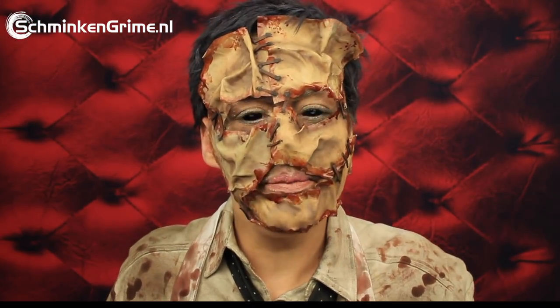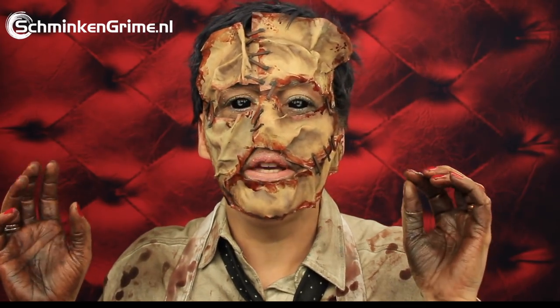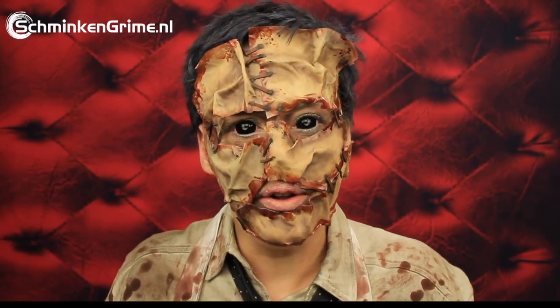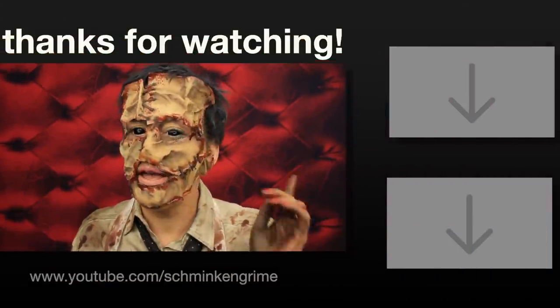And that basically completes my Texas Chainsaw Massacre Leatherface-inspired makeup tutorial for today. I had loads of fun creating this one, and I absolutely hope you enjoyed watching it as well. If you did, don't forget to give it a thumbs up and subscribe to our YouTube channel in the link below. Stay tuned on all our videos — we have loads of videos planned for you this Halloween season. If you don't want to miss any of them, don't forget to hit the little bell notification next to the subscribe button, because then we can notify you of new videos. For now, I wish you a wonderful day and I hope to see you back next time.